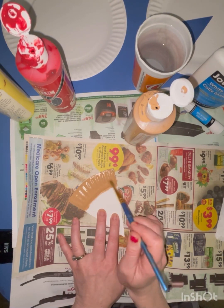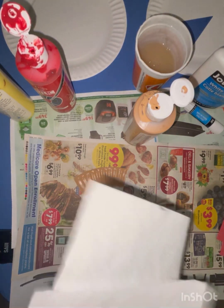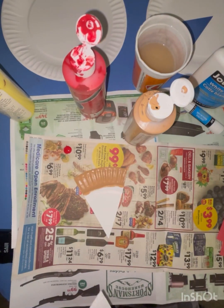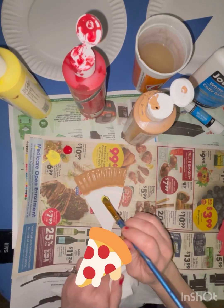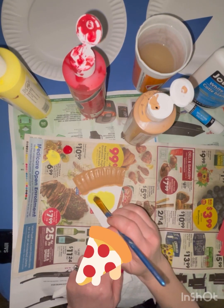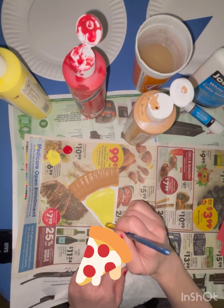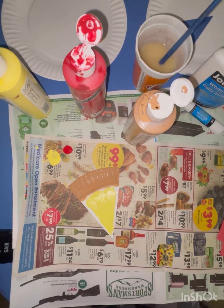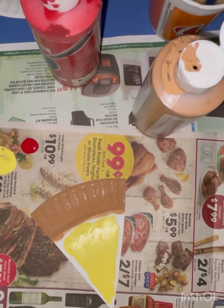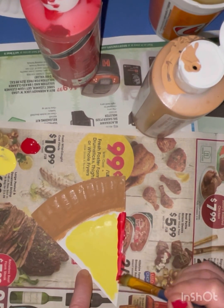Once you're done with the brown, go ahead and rinse your brush. I put a little bit of red and some yellow on my newspaper. Using the clean brush, I'm just going to paint the cheese, mostly in the center of the piece of pizza. After you're done with the yellow, rinse off your brush. The last part is painting the rest of the pizza with the red, which represents the sauce — here I'm going around the edge.